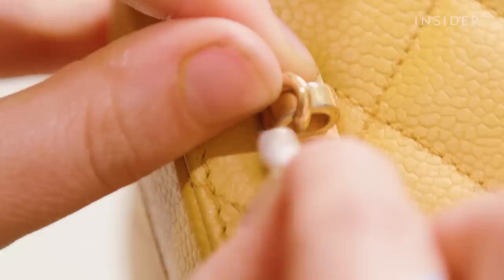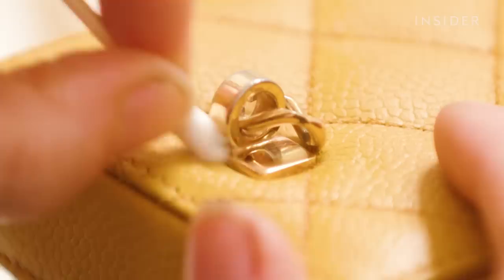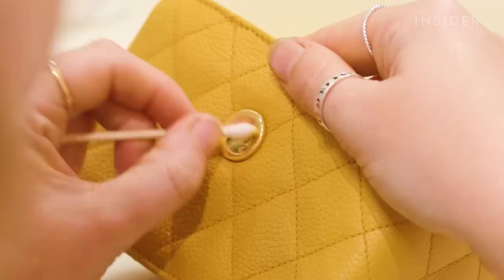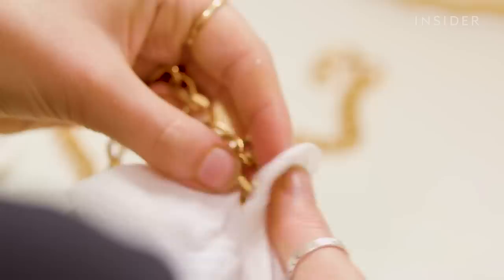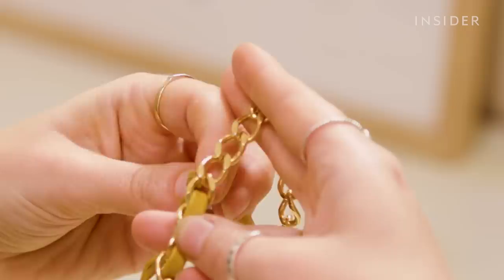Now that I've completed all of the airbrushing I'm going to polish the hardware. I'm using a fine grey metal polish to gently polish the surface of the metal, which will remove any tarnishing. As I do so you can see the dark colour of the tarnished metalwork coming off onto the cotton bud. I'm going to polish all the links on the strap to bring them up to a nice shiny gold.